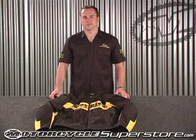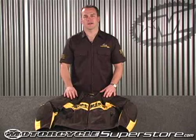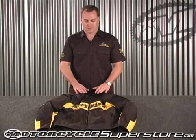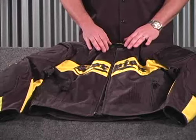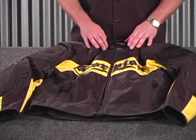Hello, my name is John from Scorpion Sports and I'm here to talk to you about our Exoware collection. The jacket I'm showing you here is our Cool Rod. It is a full mesh panel jacket that allows you to stay cool on those hot summer days.